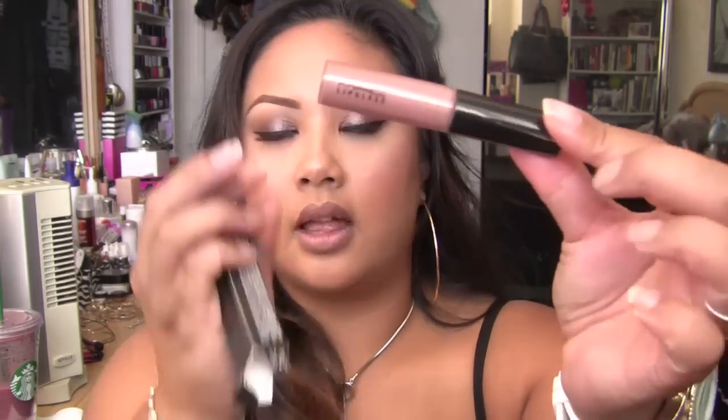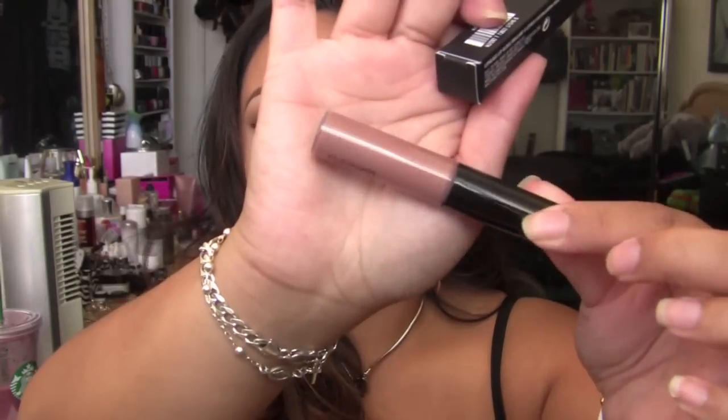I picked up some backups of Viva Glam 5 lip gloss — that's the only lip gloss I picked up this time. For those of you who love this color, it's one of the most perfect nudes that MAC carries, and I'm pissed off that they're discontinuing it. So if you want to pick it up, do it now because my store is already sold out and I think a couple other stores in my area are as well. Don't ask me why they're discontinuing it — I have no idea.